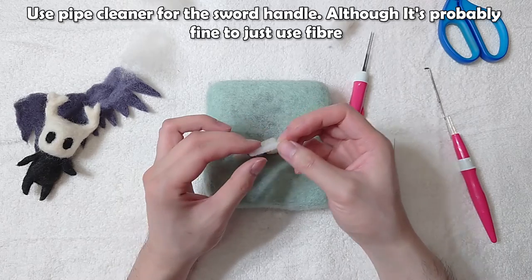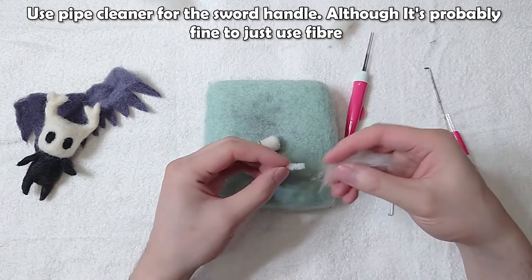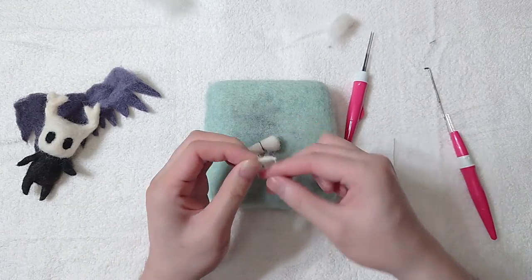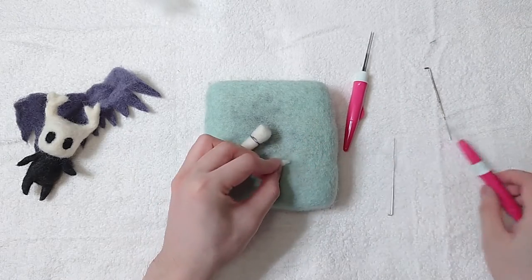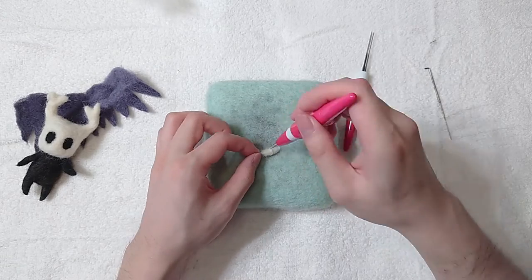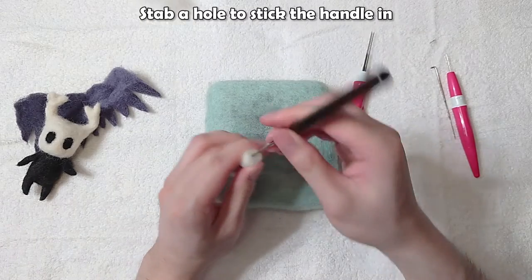Use pipe cleaner for the sword handle, although it's probably fine to just use fibre. Stab a hole to stick the handle in.